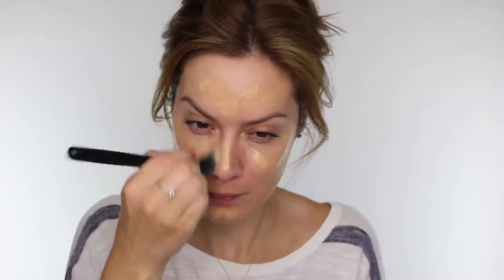To apply it I'm using this duo fibre brush from Crown Brush and I'm just going to work that in circular motions all over the face, making sure to cover my ears and down my neck.